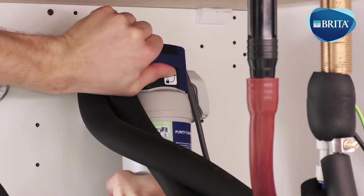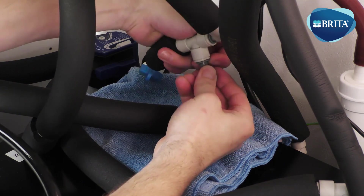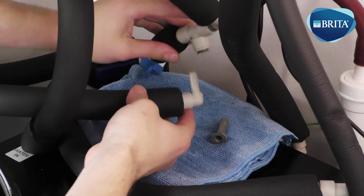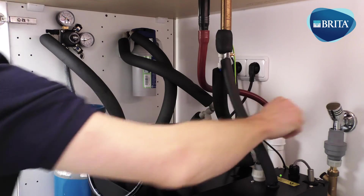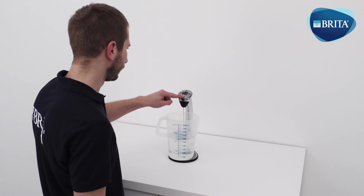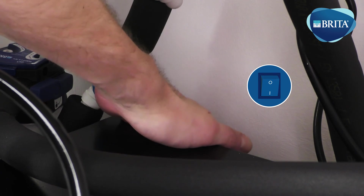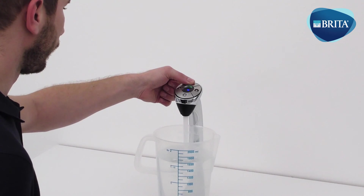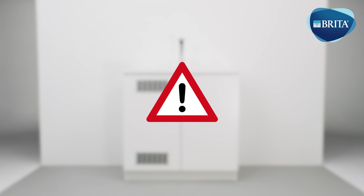Remove the 3/8ths plug from the 3/8ths T fitting that supplies the hot water filter. Use a towel to clean any spillages. Refit the water pipe from the hot water filter to the 3/8ths T fitting. Turn on the mains water isolation valve and dispense 5 liters of still water to ensure all traces of sanitizing solution have been removed from the system. Turn on the carbonator booster power switch and dispense 5 liters of sparkling water. The system has now been sanitized and is ready to use. On completion, ensure the system is function tested and that all connections are thoroughly tightened and secured with locking clips. Ensure that the work area has been cleaned.